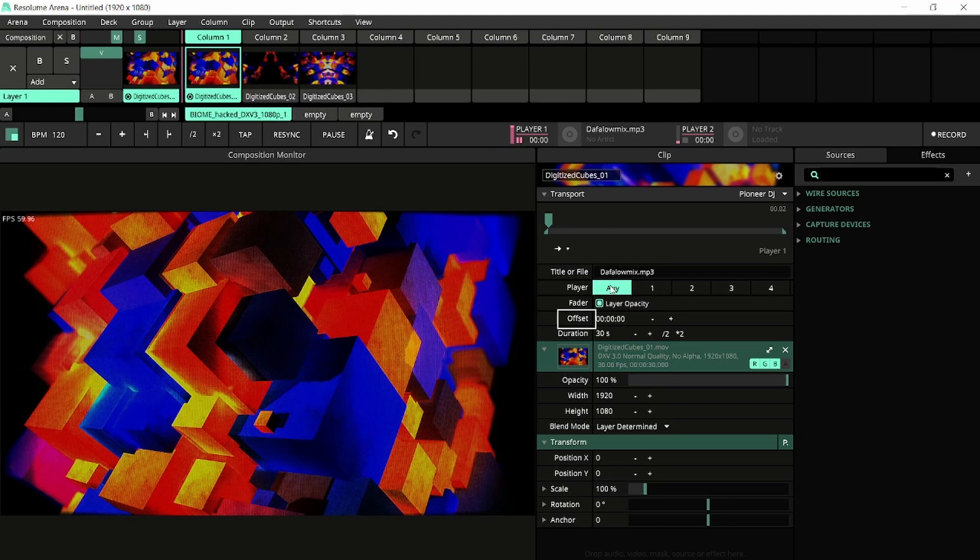The third condition is the offset, to which we will return in a bit. But first, playback modes. By default, this will be Play Once, but you can change it to Loop or Stretch if you so desire. Stretch is specific to DJ players and will stretch your video to the length of the track.